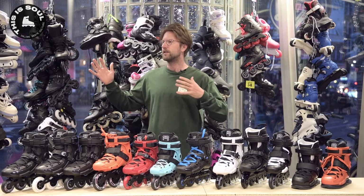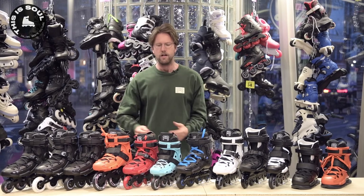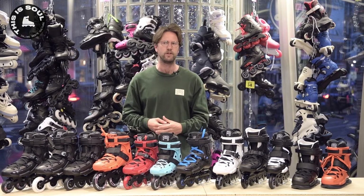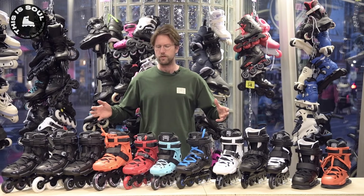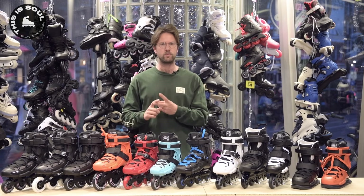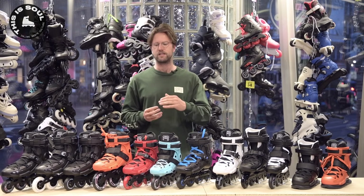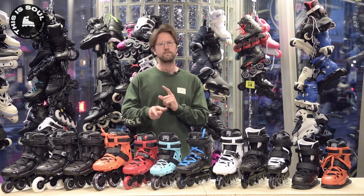Right now we are in our shop in Amsterdam, but we also have a web shop where you can buy these skates. If you're able to come by our store, that is of course the best because then you can truly feel how the skate is fitting on your foot — that's the most important part. So maybe this whole skate is not for you because it doesn't even fit your foot. More about the fit later. I'm going to talk about the history of FR skates, run through all the different models on the market, and go through all the bits and pieces that set them apart.